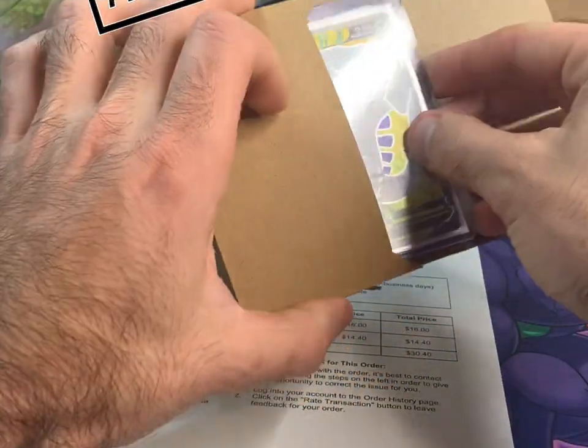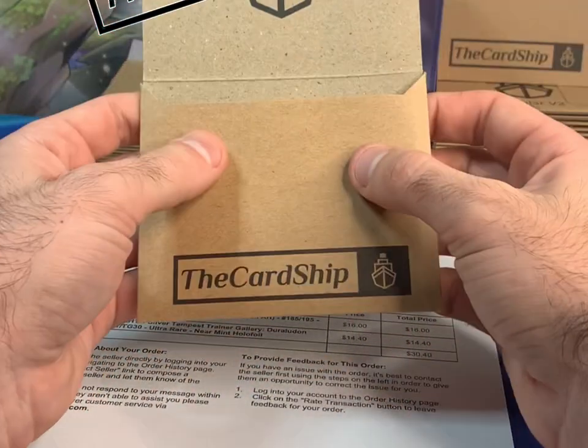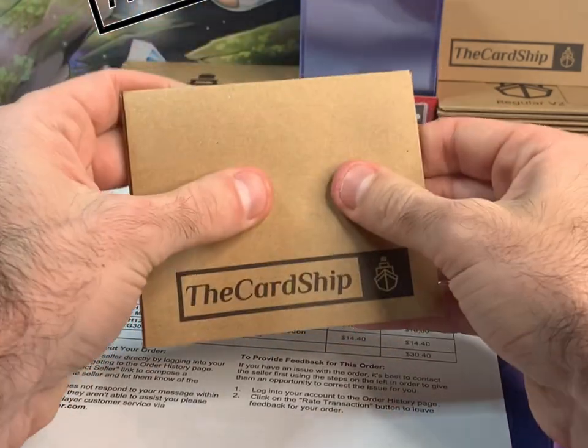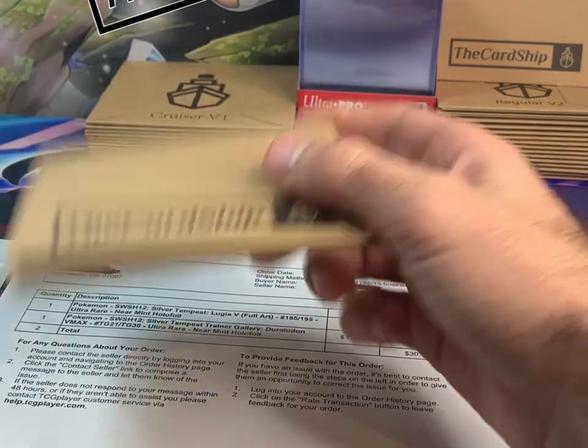There are two different ways to do it, but I'm going to show you the easiest way. It holds two top loaders right inside. Once you put in one it becomes pretty inflexible, and once you put in two it's just like you put cardboard around it — so it's more sturdy, it's perfect.